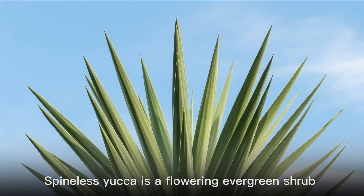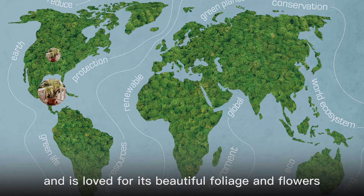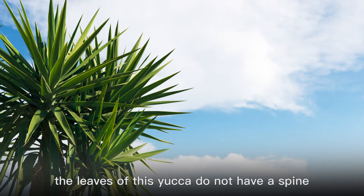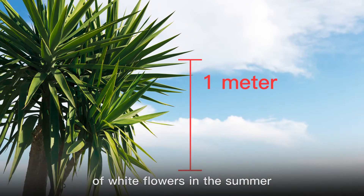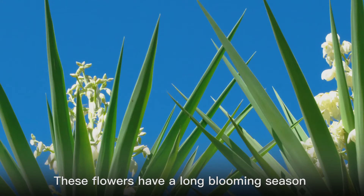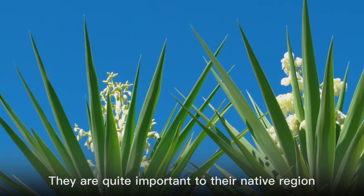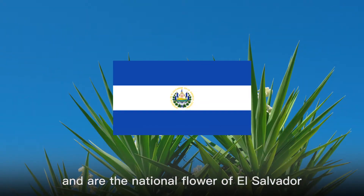Spineless Yucca is a flowering evergreen shrub native to Mexico and Central America, loved for its beautiful foliage and flowers. As the name implies, the leaves do not have a spine. Mature specimens produce spikes of white flowers in the summer that can be as tall as one meter. These flowers have a long blooming season and a pleasant fragrance. They are quite important to their native region and are the national flower of El Salvador.